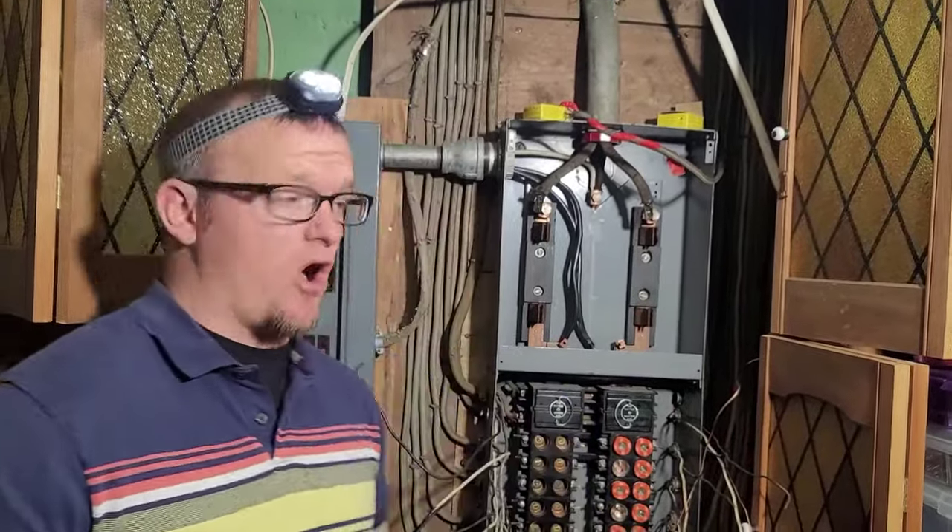Some of them are more stubborn than others. If you get into one that is completely stripped and will not come off, there's another way to get the wire out. I like doing it this way because sometimes you'll save the Romex connectors. But if they're stripped or locked and you can't get them off, you can actually loosen the fitting right here and physically pull the wire out while leaving the connector attached to the box.